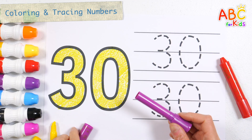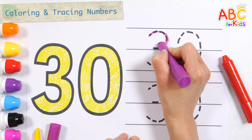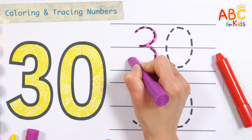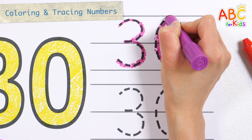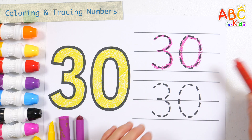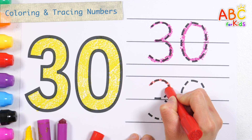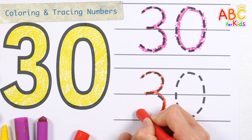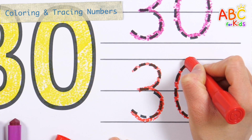Let's write numbers with a purple crayon. A, B, C, D, E, F, G, H, I, J, K, L, M, N, O, P. Let's write numbers with a red crayon. W, X, Y, and Z. Now I know my ABCs. Next time won't you sing with me? 30.